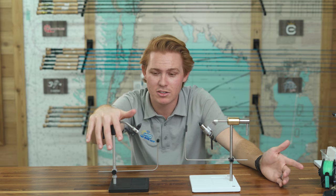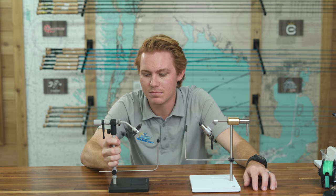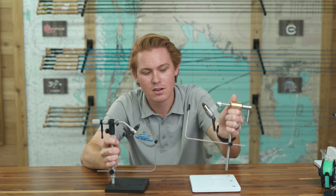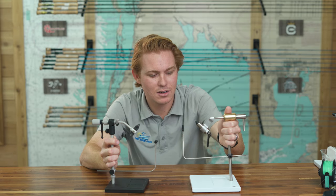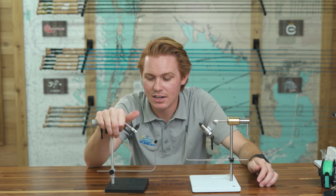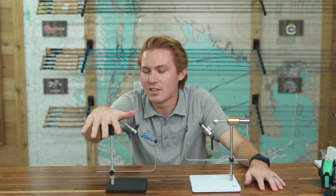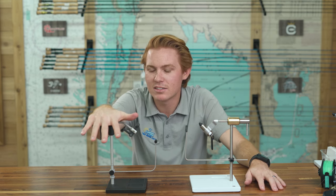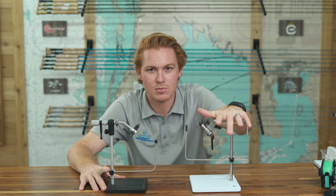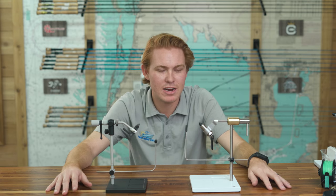The Renzetti is still a good deal — you're getting plenty of value for that price. The vise itself is quite a bit lighter than the Peak, which could be a positive or negative. They do call this one the 'Traveler.' If you're anything like Evan Webb of High Flies — pretty sure he ties on a Renzetti Traveler — he travels a lot, so it's much easier to carry than the heavier Peak.